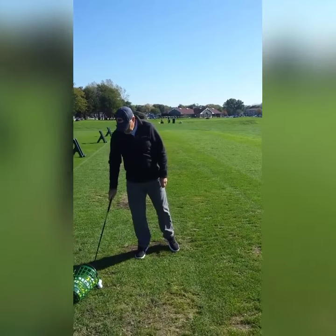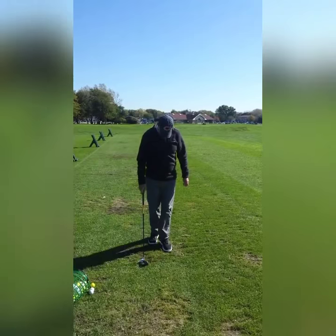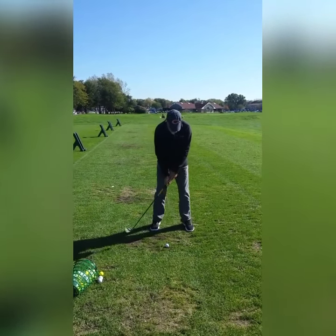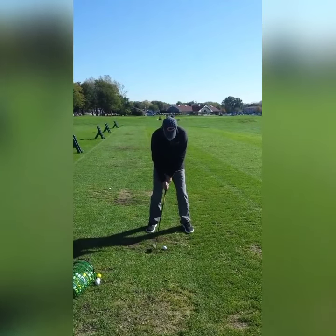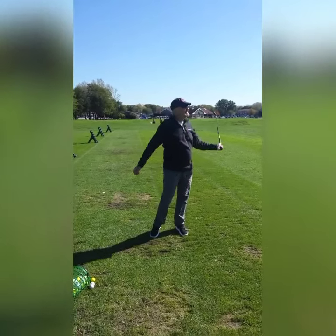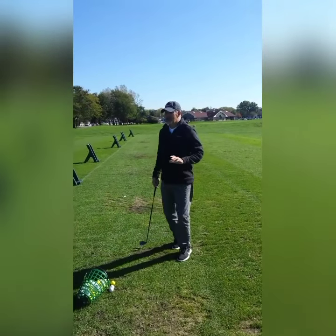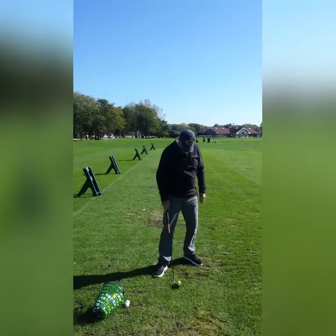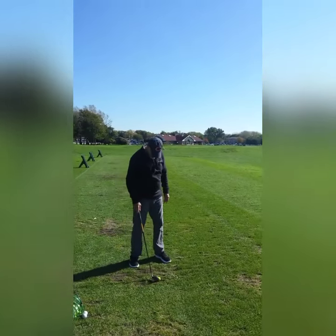That one was smoked — it was 20 yards further away. Just as I was hitting it, I said I did try it. Only one thought, not two.